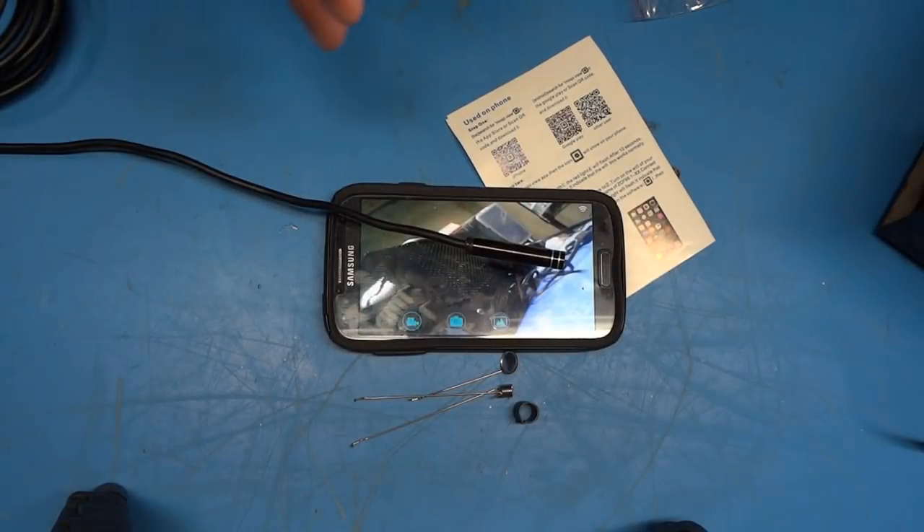That pretty much covers the setup and operation on both a Windows PC and an Android phone. I don't have an iPhone to test this on, but I assume it's going to work similarly. Now that we know the camera is working and how to use it, let's do a little more in-depth testing.